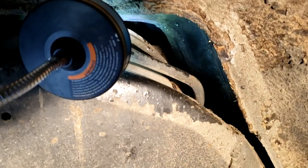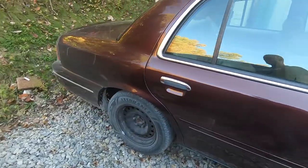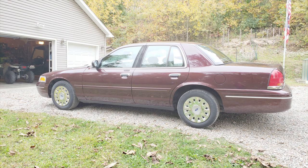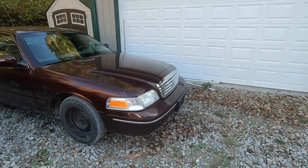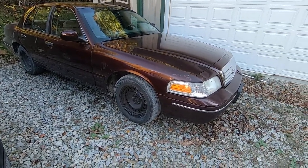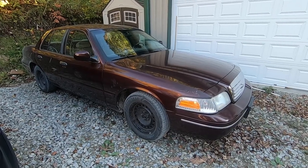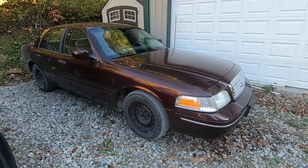Alright, that's all there is to it. I got the shock replaced, got the car back on the ground, and tried to get a before-and-after picture. We're just a little bit higher than we were before, but the ride has improved significantly. It's a firmer spring so it's not quite as bouncy. That's all there is to replacing the rear springs on your Crown Victoria — pretty much the same procedure for all years. If you have any questions or comments, leave them below, like the video, and subscribe for more Crown Vic and other automotive videos.